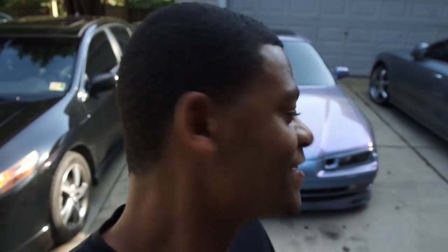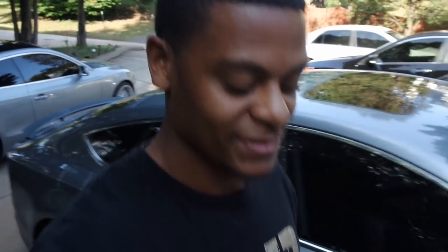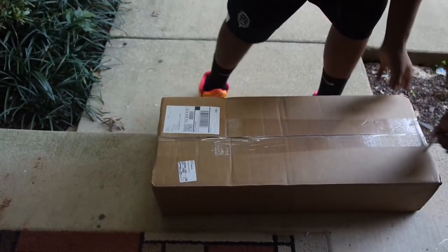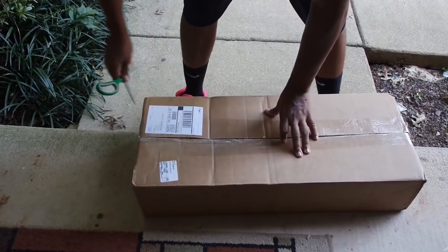What's up y'all, Trey B Dippin in the building. I almost busted myself in the head with the camera. Anyway, what we have here today is an episode — the UPS man just got here and got a little package. It kind of goes with something I should have ordered the first time. We're gonna open this box and play a little game: what's in that box?